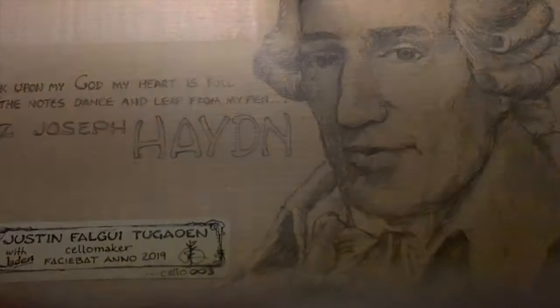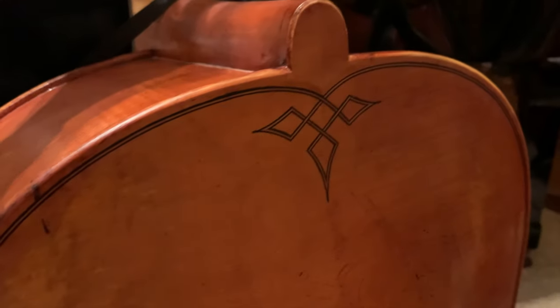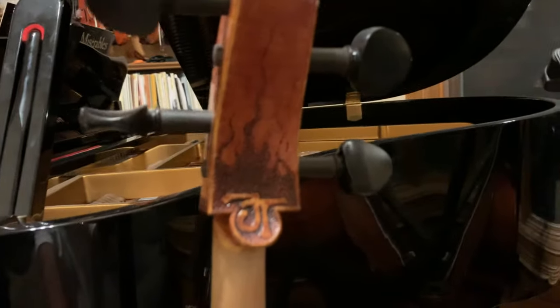I built it in 2019 — this is the third cello that I built. In addition, I did a little custom work outside, with this fancy inlay on the back of the cello, as well as a little wood carving with our initials JT on the back of the scroll.